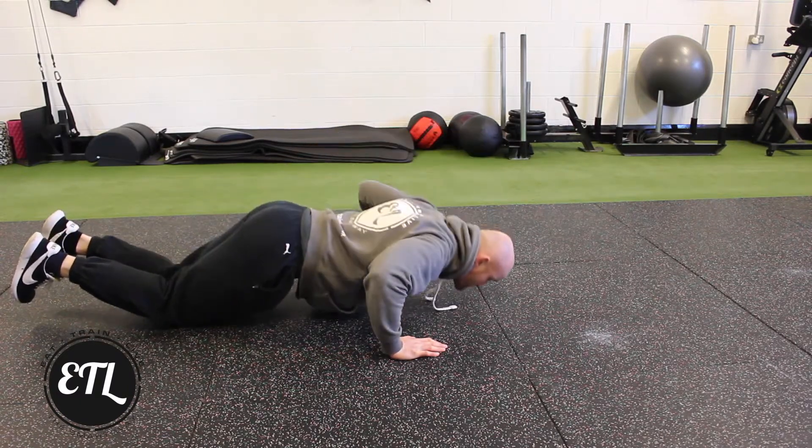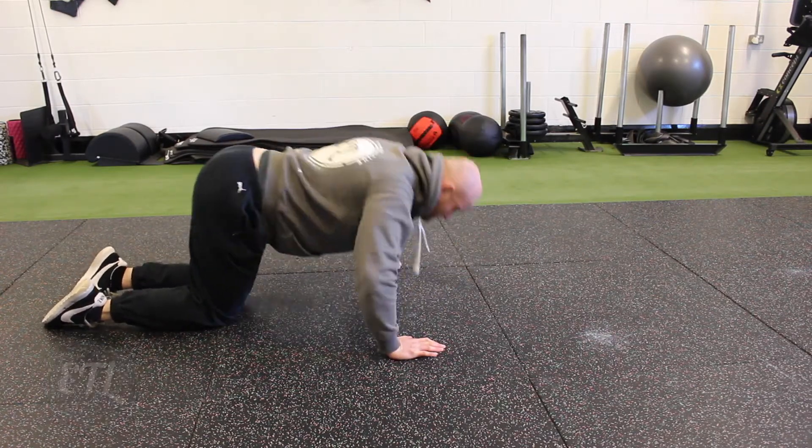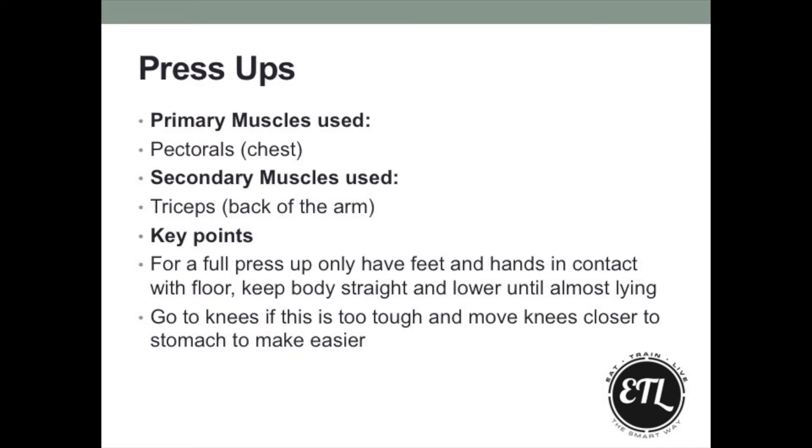We can also go to our knees to make it a bit easier, or bring the knees even closer to the stomach to make it easier again. The further the knees get towards the stomach, the less weight is on the upper body, on the chest.